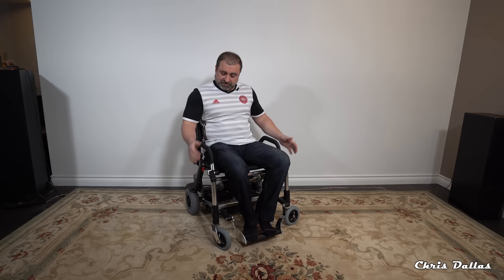Once you fold the chair, the brakes automatically engage on the wheels — the safety brakes. To release the safety brakes you just pull up, and now they're released and you're ready to go.